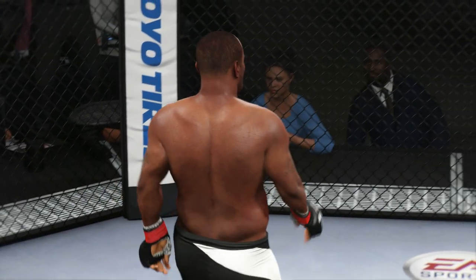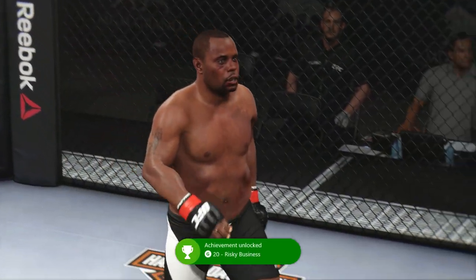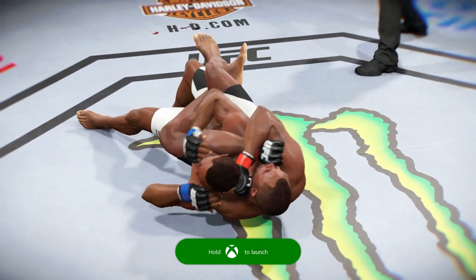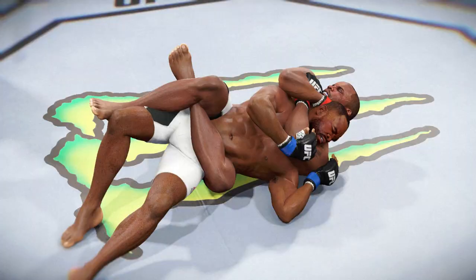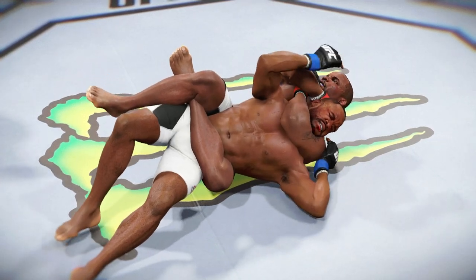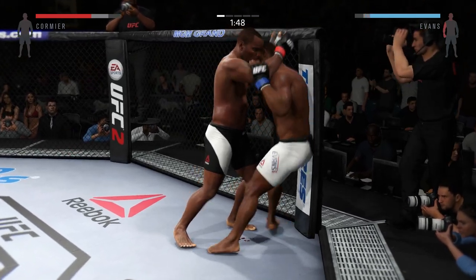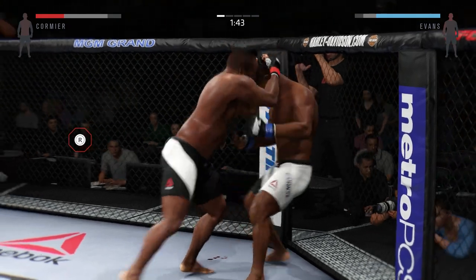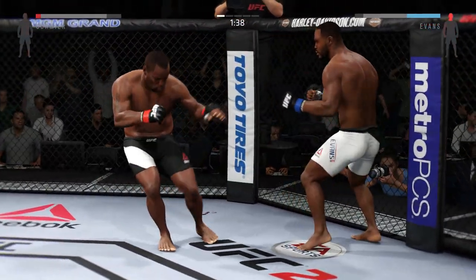If you play UFC Ultimate Team and you get this move, it must be equipped immediately. Right there I got the rear naked choke. Daniel Cormier is a very good takedown artist — he does what he has to do, and that move makes him somewhat OP because he has a great clinch game. Now I'm going to show you the striking in the clinch in real gameplay. I abuse the knees — I am an abuser, I admit it. I love to abuse the knees, but when they're there you have to take them.